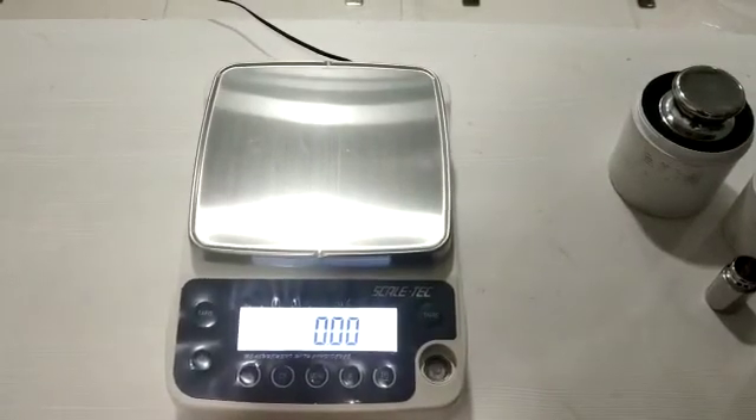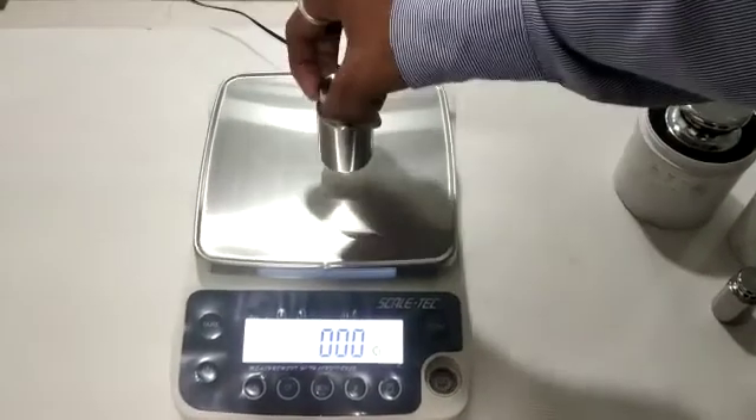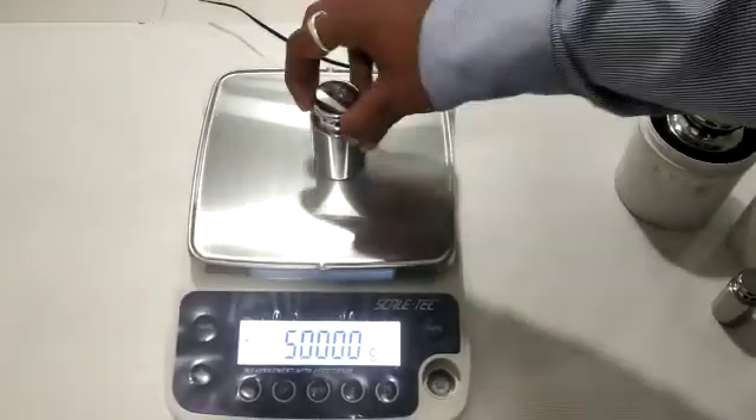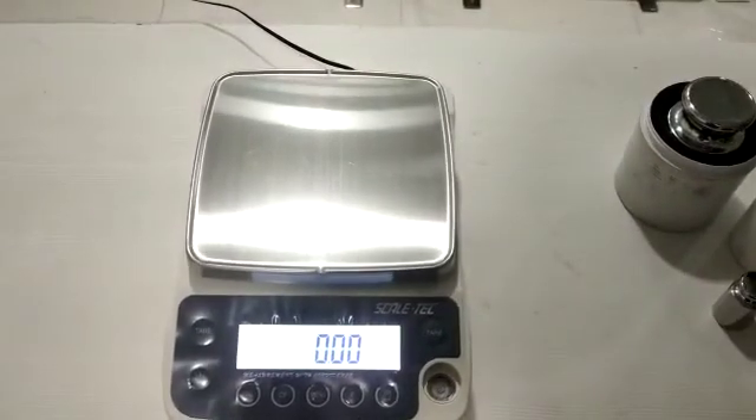Then 500 gram, and at the end again 200 gram.